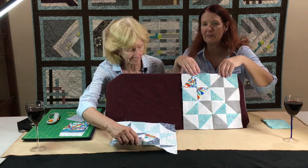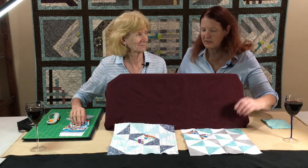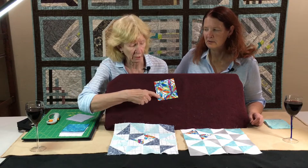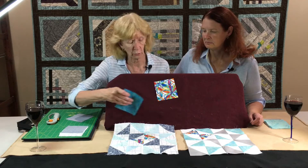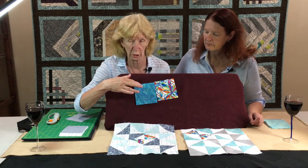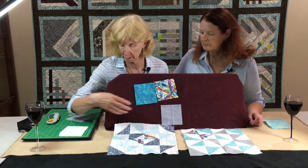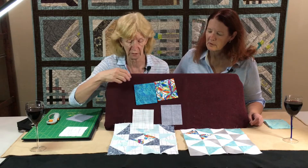We did two different versions — they look different but both look great. The first thing is our Focus Fabric, which is Modern Movement by Henry Glass, and you need one four-and-a-half inch square block. Then you have your coordinating fabric, which is any color inside the Focus Fabric, and you need four of the four-and-a-half inch square blocks. Then you have a gray fabric and you'll need three of those four-and-a-half inch square blocks. And then white — you'll need eight of those four-and-a-half inch square blocks.